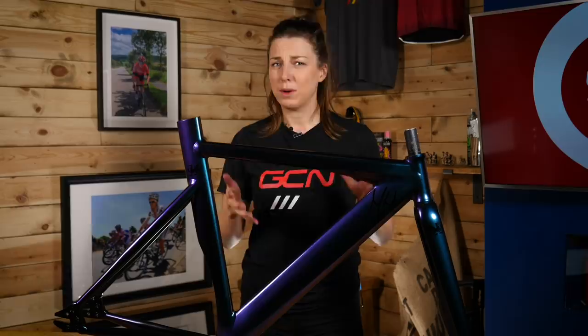After painting it, I had a lot of requests from you guys to build this bike up, and that's exactly what I'm going to do today. I might surprise you, but I've never actually built up a bike before, so this is going to be my very first bike build.